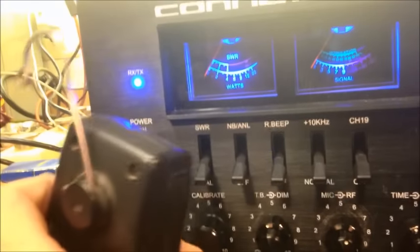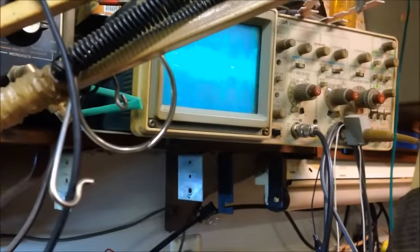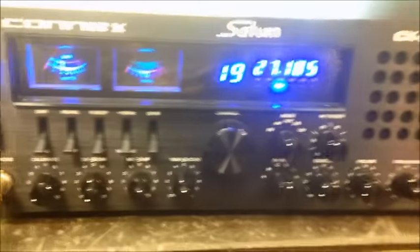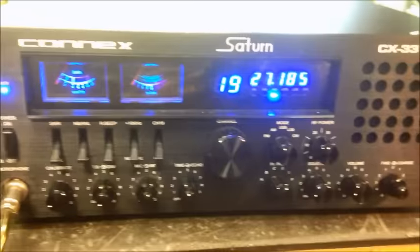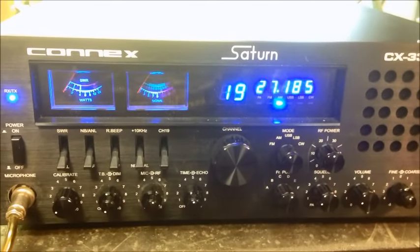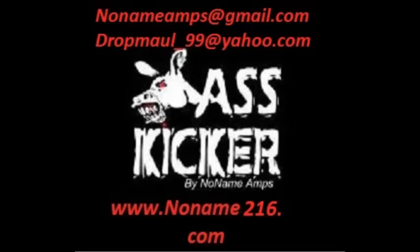I gotta fix my mic one of these days. Let's get it screwed in there — that's what it is, it's just barely touching. Hello 1, 2, 3, break break break, audio, breaker breaker, hello radio. Nice sounding radio — you're gonna enjoy it, David. Thanks for sending it over to me, we were glad to tune it up for you. Look me up at the Noonieman's CV shop — if this is something you'd like to have done, give us a shout, we'll help you out. See you, bye bye.